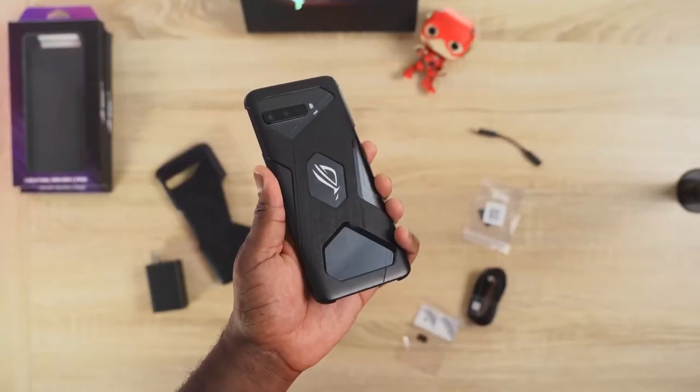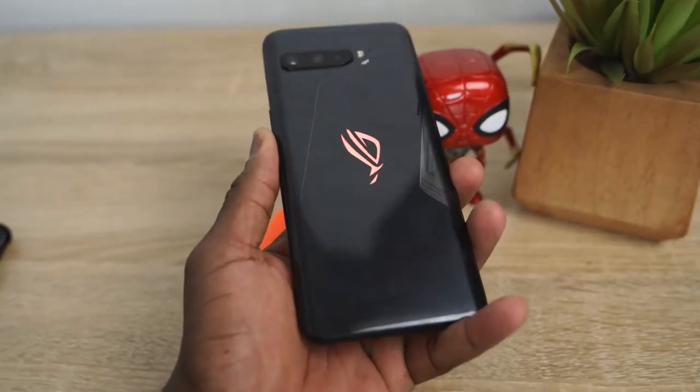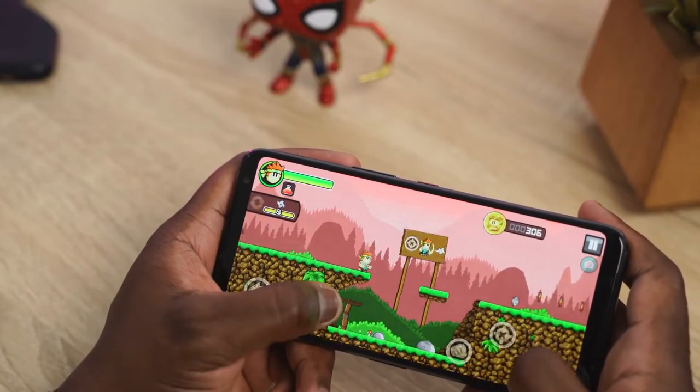Hey guys, Thundee here and the king is back. I'm talking about the ROG Phone 3 and welcome to my review of this device. As we've been waiting for this device, this thing is a behemoth of a gaming device, and you know we love gaming devices on this channel.